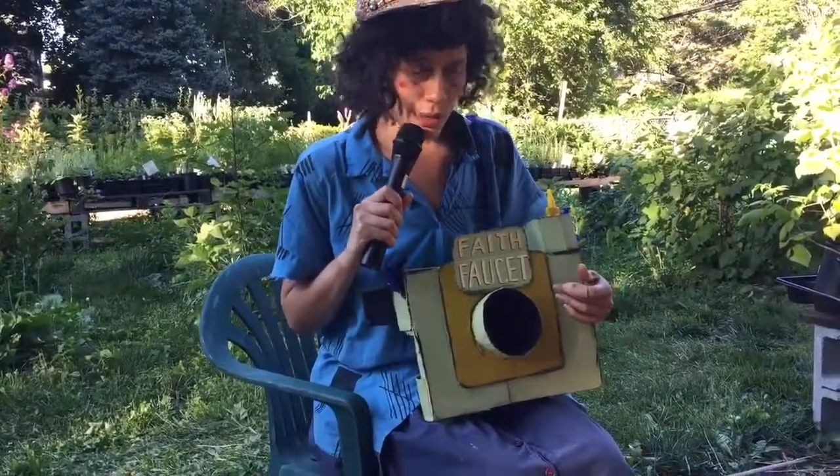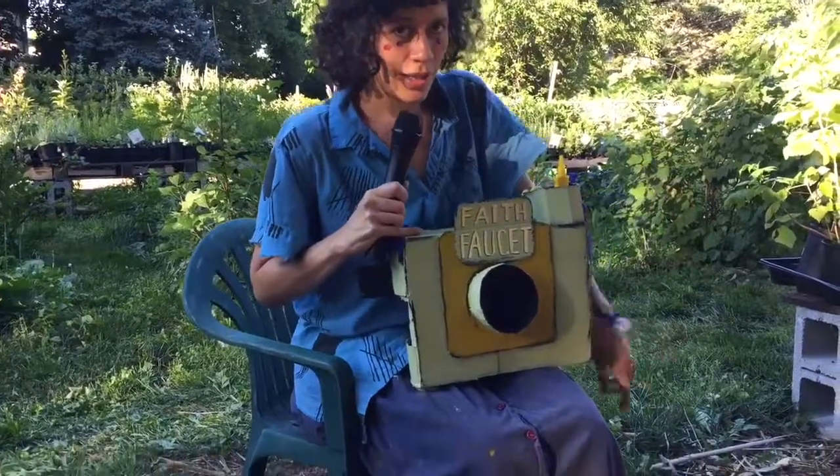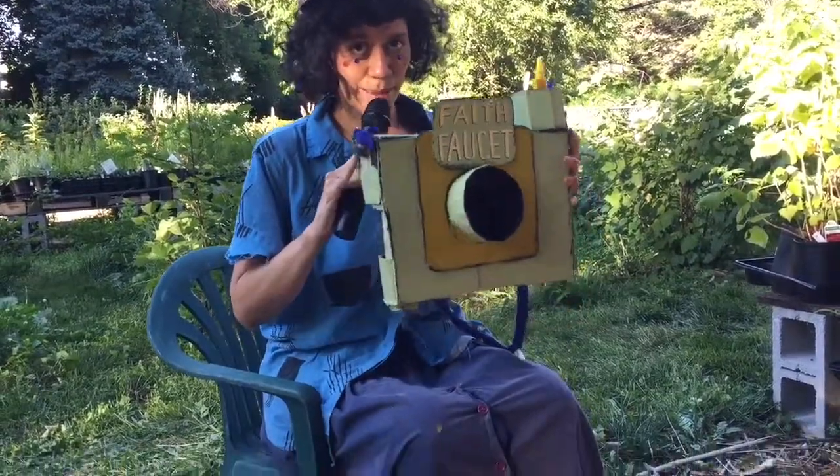I just made this in the studio that I'm renting out. And it's a camera — it's my fancy camera. Because I like to make little art videos. And a lot of people think it's a fake camera, but it's actually a real camera.